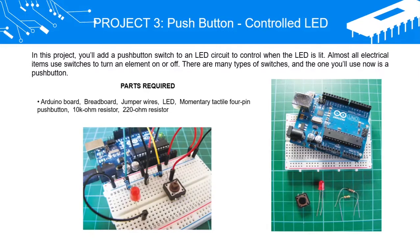Parts Required: Arduino Board, Breadboard, Jumper Wires, LED, Momentary Tactile 4-Pin Push Button, 10K Ohm Resistor, 220 Ohm Resistor.